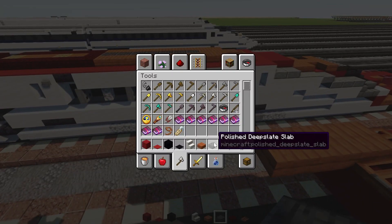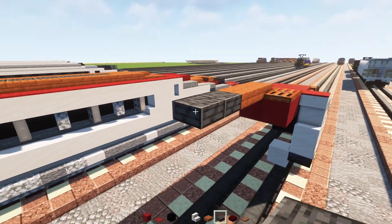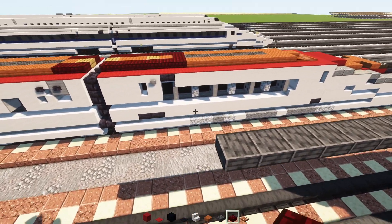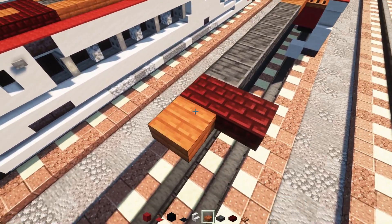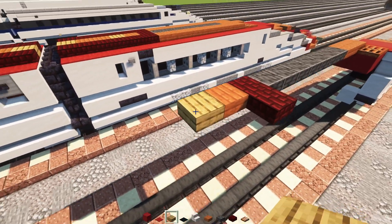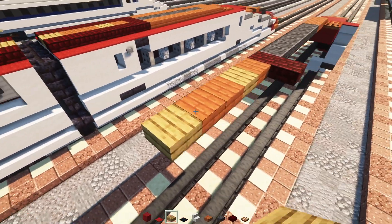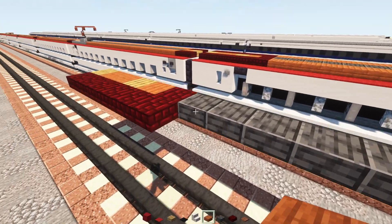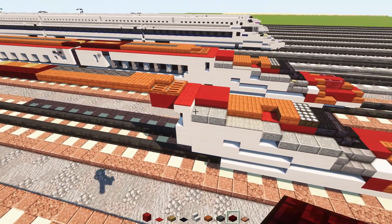Add a polished deep slate slab that's seven blocks long. Then red nether brick slab two blocks wide, an acacia slab, an oak slab, two acacia slabs, then an oak slab. Add red nether brick slabs all along the sides, and acacia slabs all the way across for the rest of that.